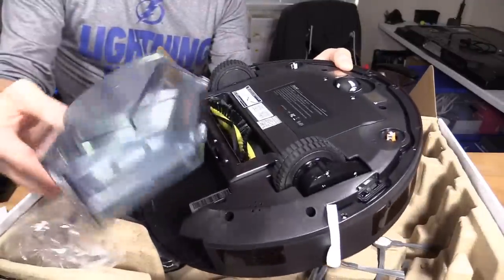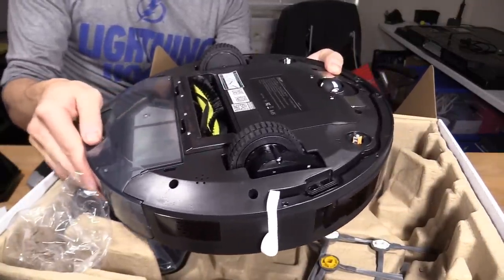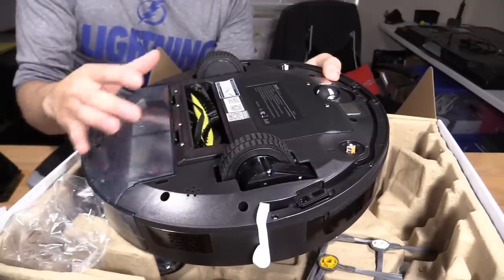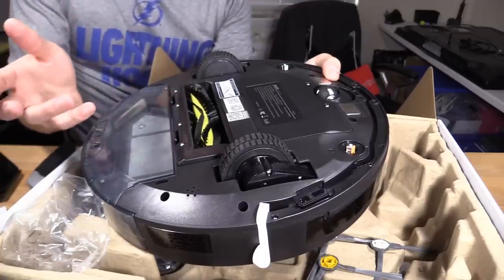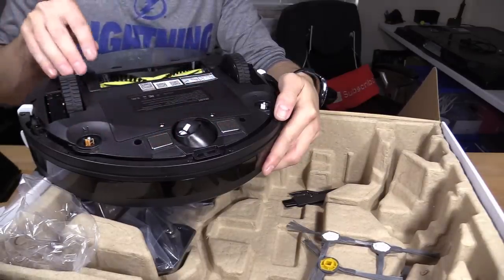Also look for a big container like this — this is a really big container that collects a lot of debris. Sometimes you'll see small containers and that's annoying because you have to keep emptying it. The vacuum will run with a full container and won't pick up any extra debris — it might even make a bigger mess.